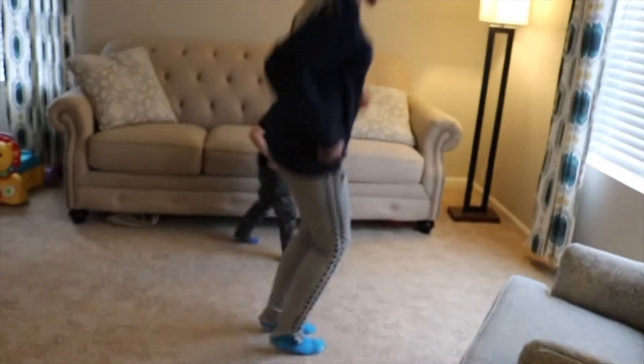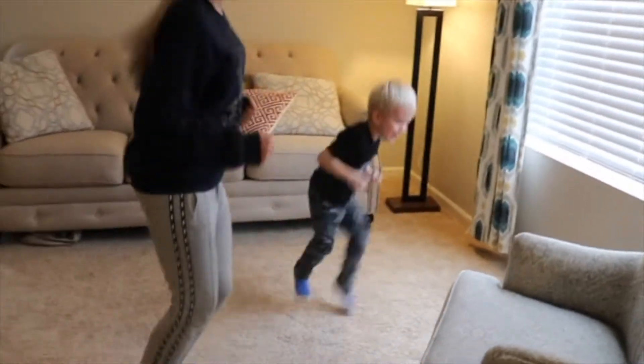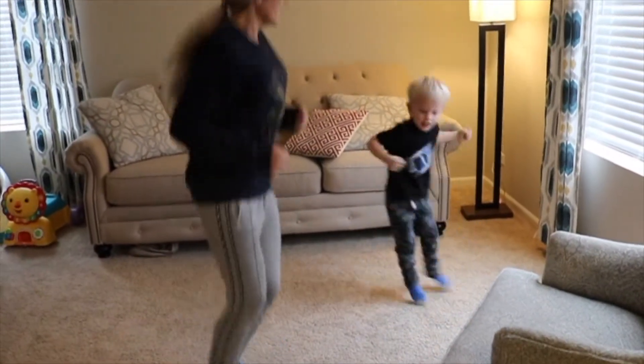Ready? High knees — as high as you can! One, two, three, four, five, six, seven, eight, nine, ten.